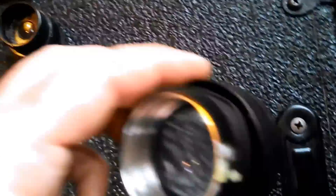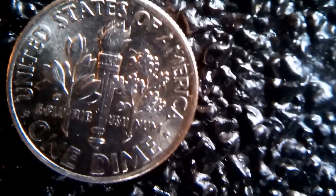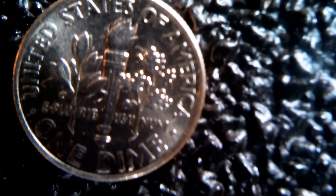Now we'll try this one. There we go. That's if I want to do magnification with that one. Oh, this other one — this other little piece — it's going to be hard to get on my lens.